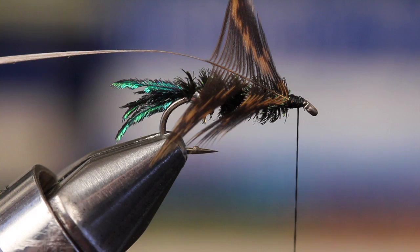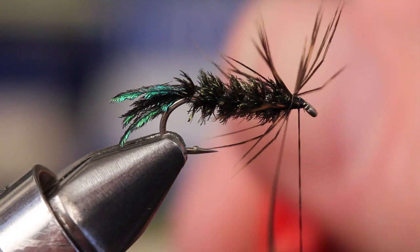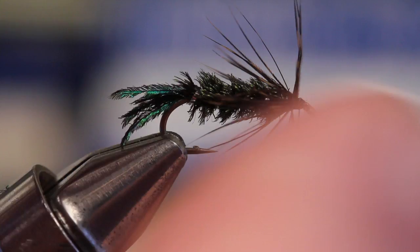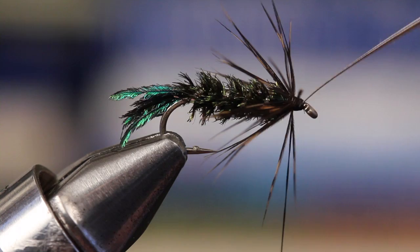With hackle pliers, get a hold of the stem and pull the hackle fibers rearward. Begin wrapping the hackle, pulling the fibers back as you go. With that complete, secure the hackle stem with tying thread and then snip it off close. Try to get most of the hackle fibers pointed rearward so they're out of the way for the next step.